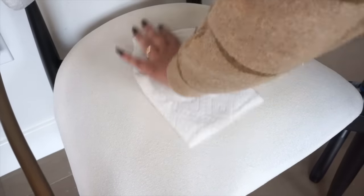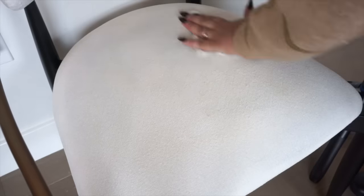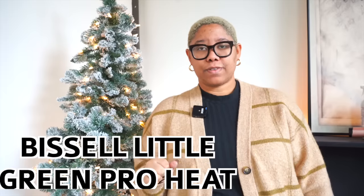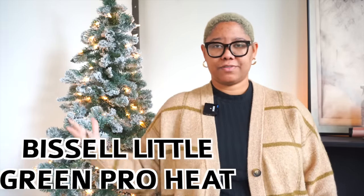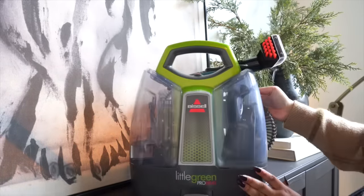If Folex isn't getting it all out — say you've spilled an entire bottle of wine — spray some more Folex and then get out the Bissell Little Green Pro Heat. This is a product that has gone viral on TikTok, Instagram, and YouTube, and it's gone viral because it's amazing. I first bought it when I got a secondhand white rug with so many stains — I was like, if I don't get these stains out, I've just wasted $200.